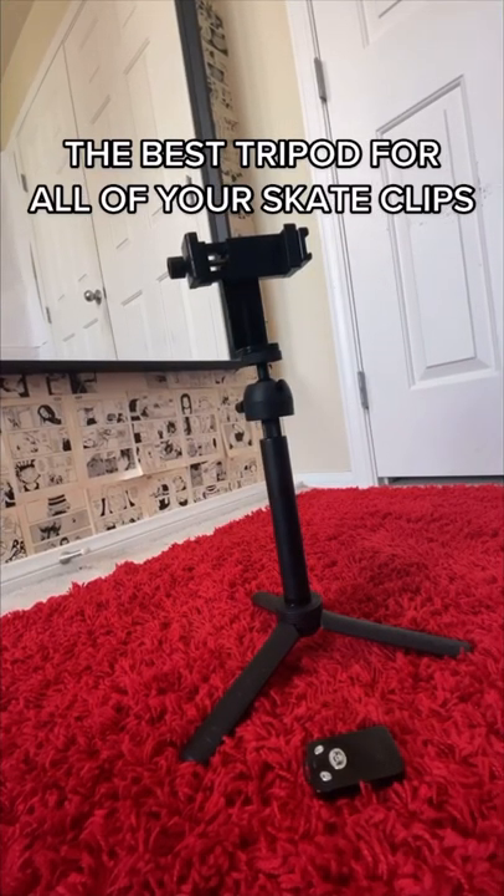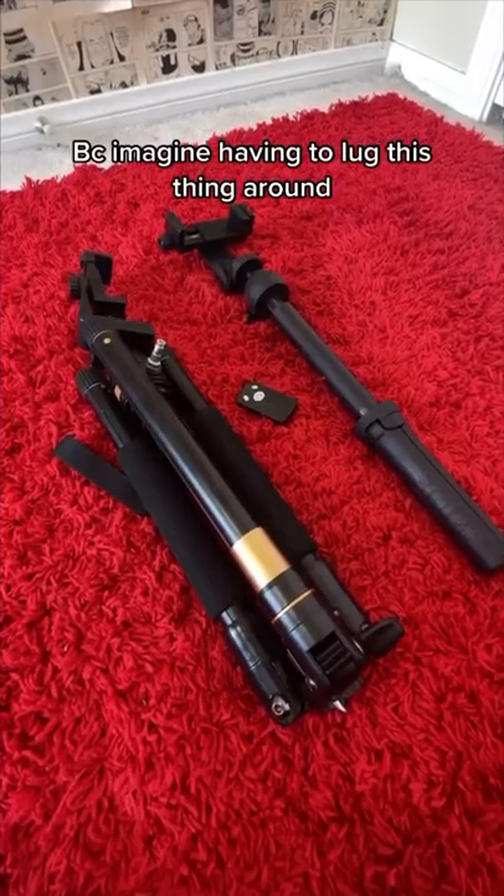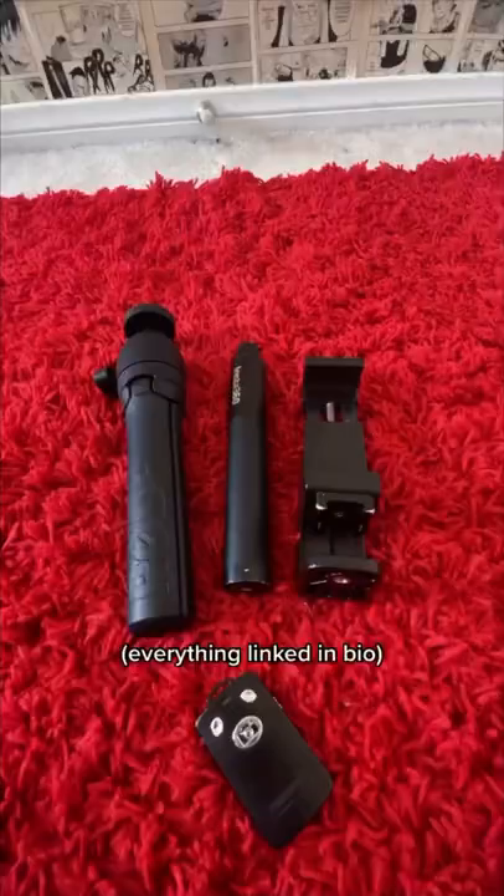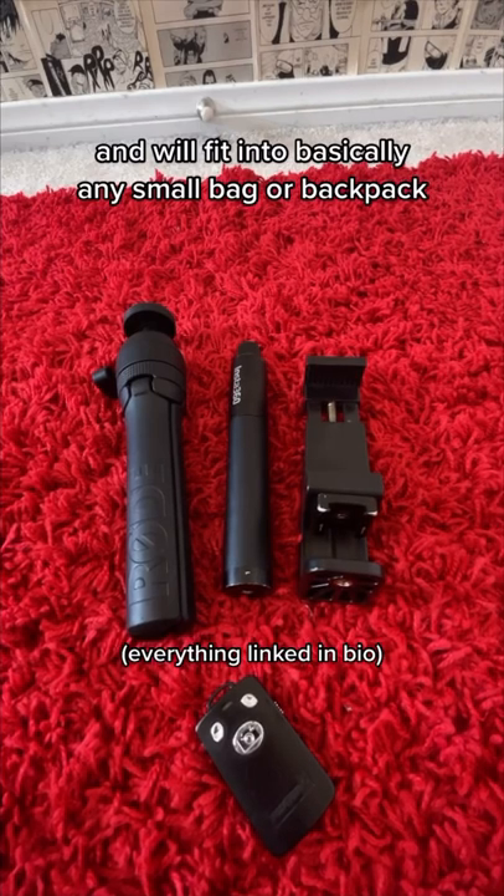The best tripod for all your skate clips — imagine having to lug a big one around. This one is a combination of three smaller pieces and will fit into basically any small bag or backpack.